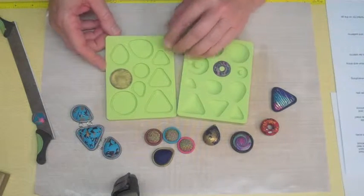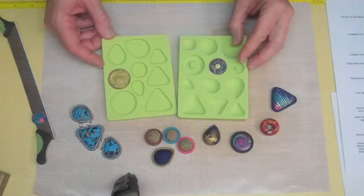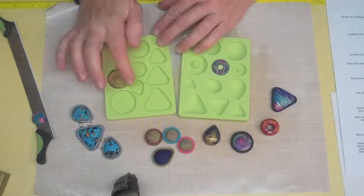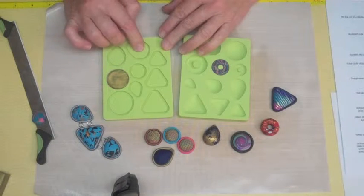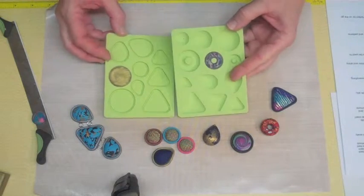We chose the most popular cabochon sizes and shapes. There's triangle, teardrop, round, and donut, and the sizes you can make are three quarters of an inch, one inch, and one and a quarter inch in each. The bezel molds fit with the cabochons completely.